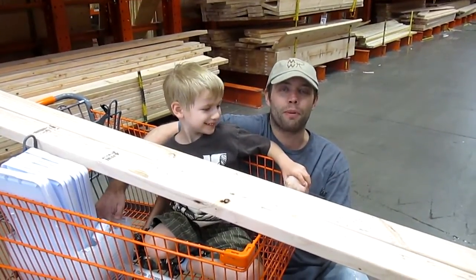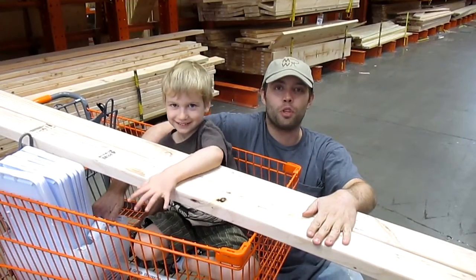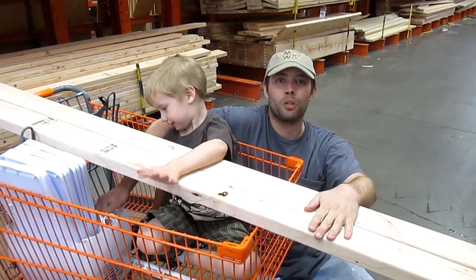Hi, this is Robert from Manhattan Wood Project. I'm here at my big toy store picking out some 2x4s for the 7th Woodworking 2x4 contest.